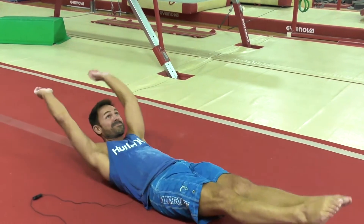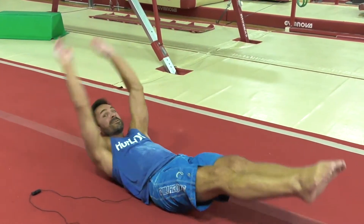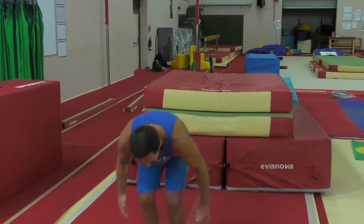Every gymnast has their warm-up little foible and mine are V-sits. It's good for the abs, really good. Static floor moves are really good as well, like standing back somersaults — they're really cool for your abs.